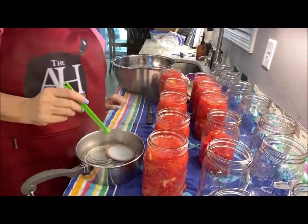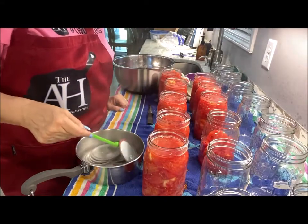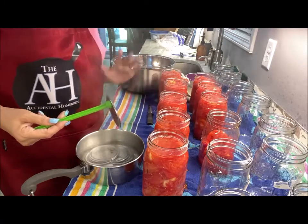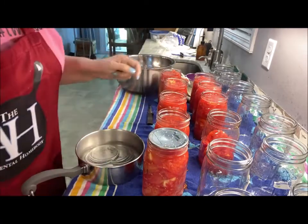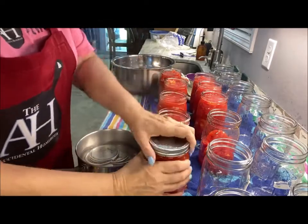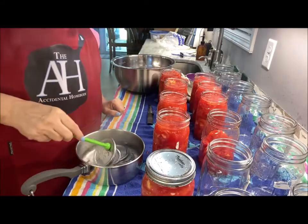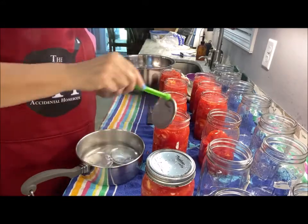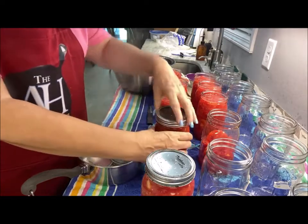I've got my lids in boiling water and I'm using my little handy dandy magnetic tool because at this point I don't want to touch the top of the lids. I just put on the lid, then the ring, and I'm just hand-tightening at this point. Now they're going to be ready for the water bath.